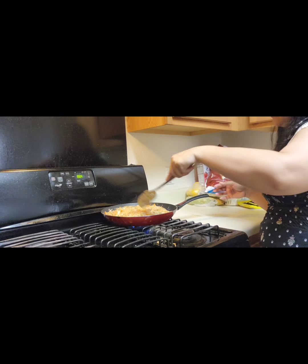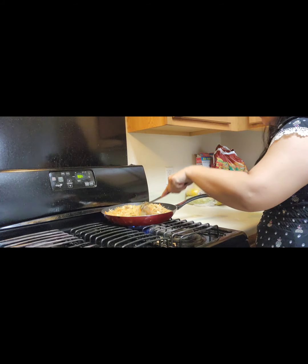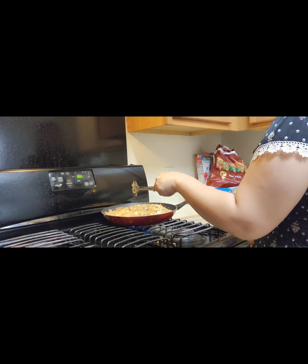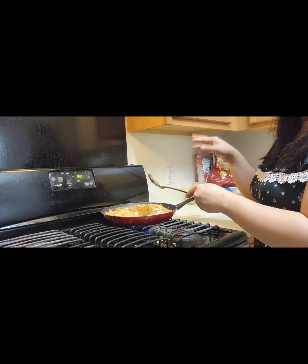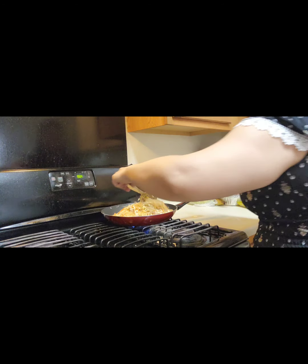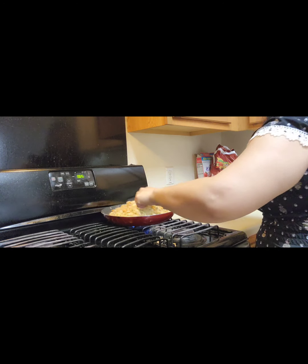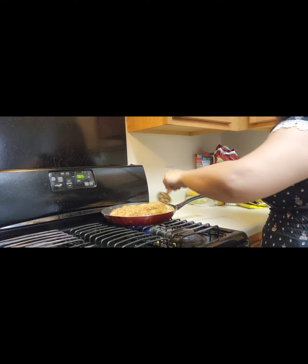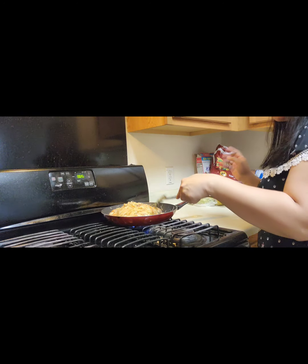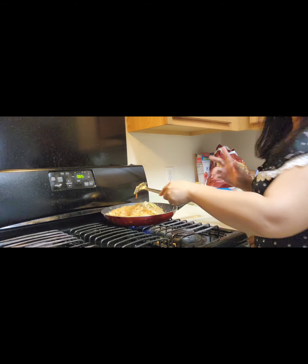So before you start preparing, you can always soak your noodles first. Once they're all soft and wilted, then you can start on your chicken and your vegetables, instead of cooking the meat first and then waiting for your noodles. I learned the hard way.